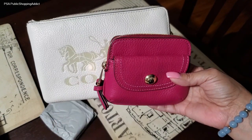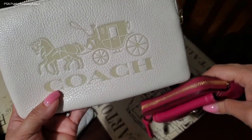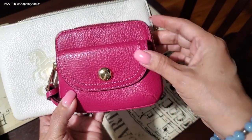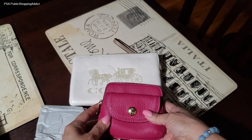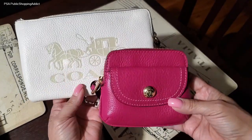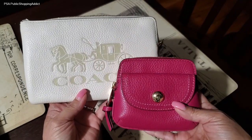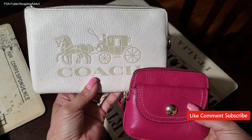So here you have it: the large corner zip wristlet in chalk vanilla with the embossed horse and carriage, and the penny coin case in bright violet — both in beautiful pebble leather. I'm delighted to add these to my collection. Thank you for stopping by and checking out my two latest buys from Coach outlet. I'll try to post a link below if it's still available, and hopefully you'll catch a good sale price too.